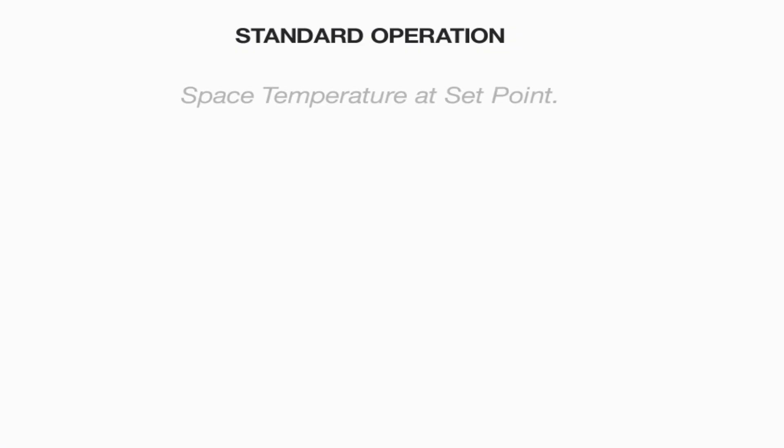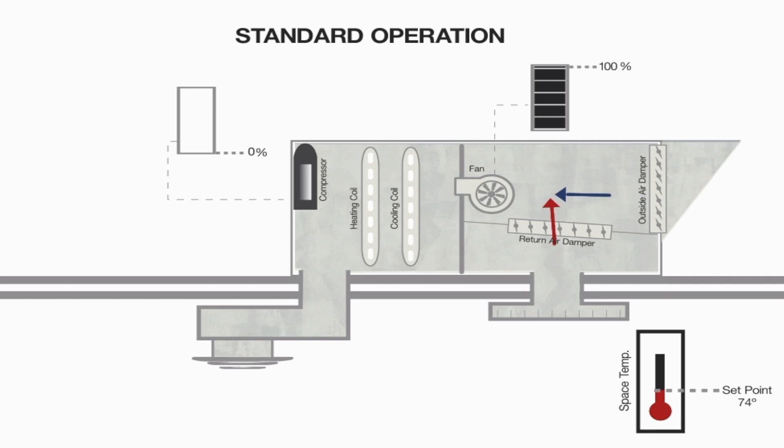Standard economizer operation is simple and reliable. Basically, when the temperature inside climbs higher than the thermostat is set, the economizer determines if it's cool enough outside for that outside air to be used to cool the building. So an economizer uses free outside air in place of running the mechanical cooling when the temperatures are appropriate to cool the space inside.